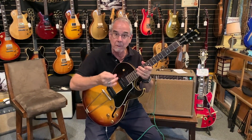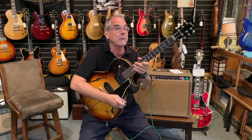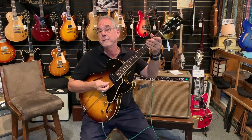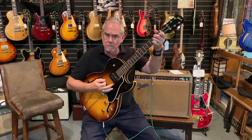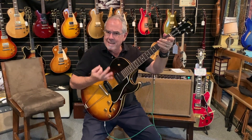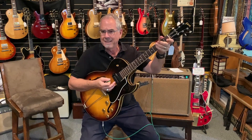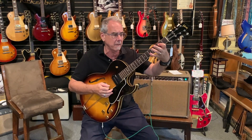I want to throw that in — flatwounds. Sometimes people come in and they're surprised, but it's a growing concern. Flatwound strings are more mellow, they last longer, they're easier on your frets, and there's that certain distinct tone to the flatwounds that's a little bit more vintage-y. It's not the choice of rock and rollers that really want to cut through, but it is an interesting guitar.